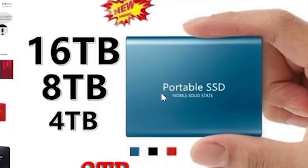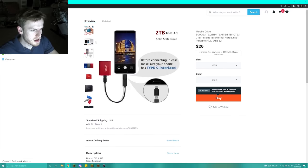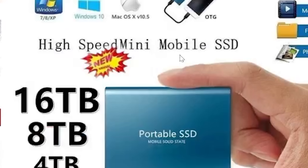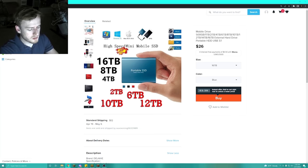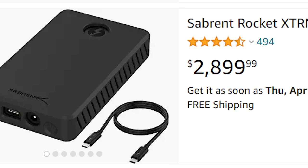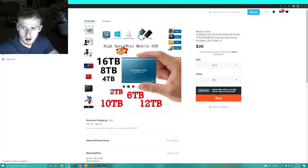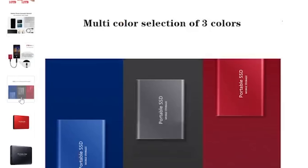Check out this 16 terabyte portable USB I found on Wish.com — I'm just going to buy it. High speed mini mobile SSD that contains 16 terabytes. Now let me look up what a real 16 terabyte SSD costs. An 8 terabyte SSD is $700, and a 16 terabyte SSD is almost three and a half grand. So instead of an RTX you can get yourself a 16 terabyte SSD. You can find an adapter for maybe 20 or 30 bucks and get yourself a portable SSD.